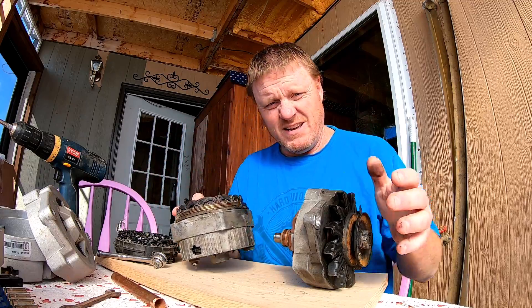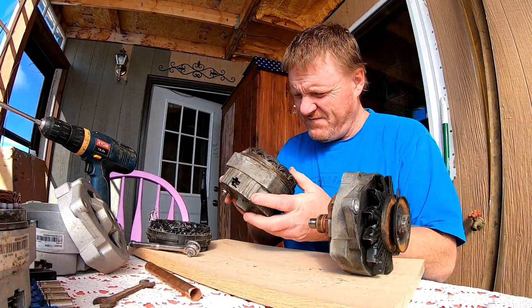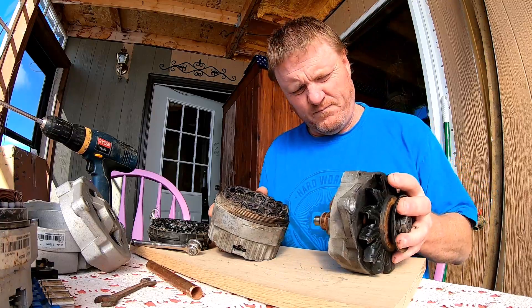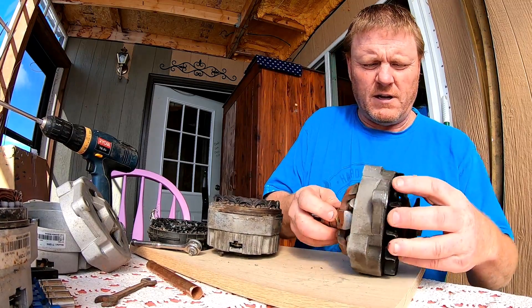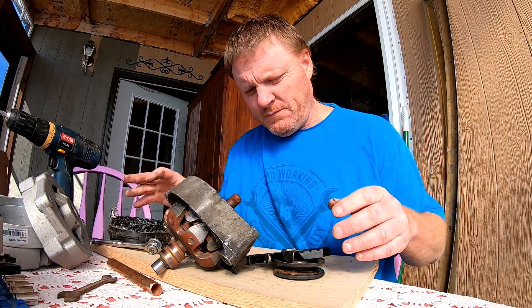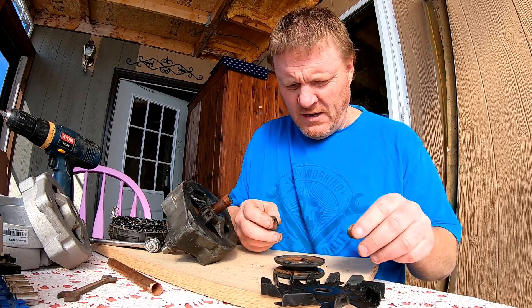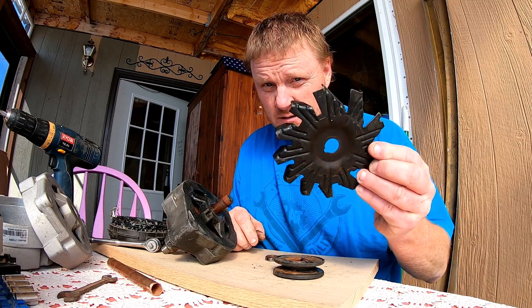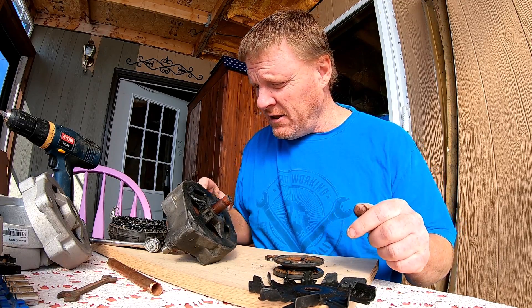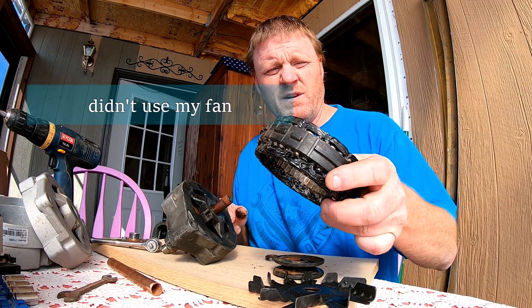First off, this bearing was bad - you've got to get this out of here first. That wasn't too painful. So anyways, here's your fan, and trust me when I say you're gonna need that thing. I pulled this out of a wind generator that quit working a few years back.